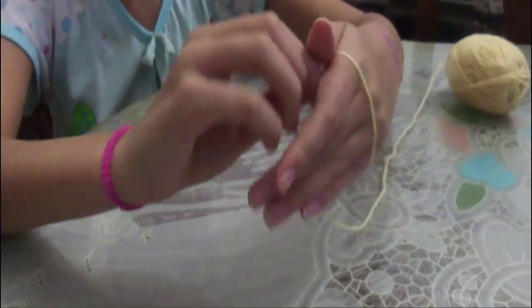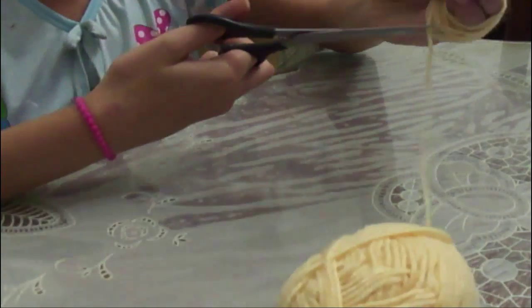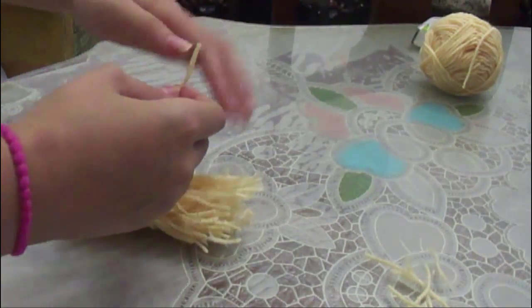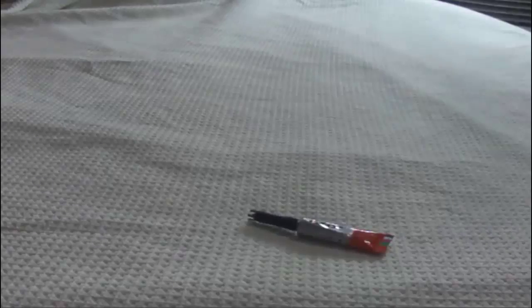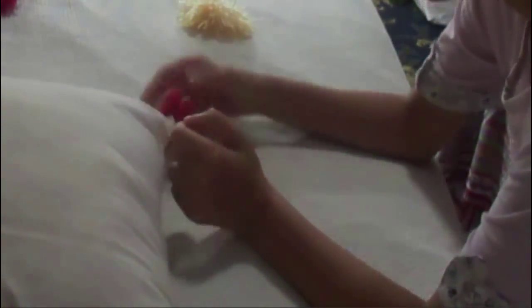You will need scissors and yarn. I chose autumnal colors. Start by rolling your yarn onto your hand, then cut it. Take it out and put it on your thumb so you can cut it. Then cut another piece of yarn, put your cut piece into it, and tie a few knots. Cut any extra yarn pieces and you're done. I also made ones that are two colors. You'll need super glue, your pom-poms, and a pillow. Put super glue onto your pom-poms and stick them onto your pillow — you've got a pom-pom pillow!